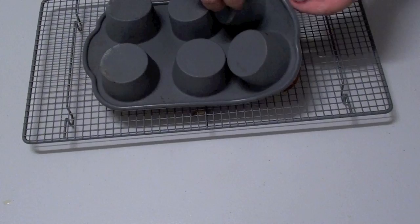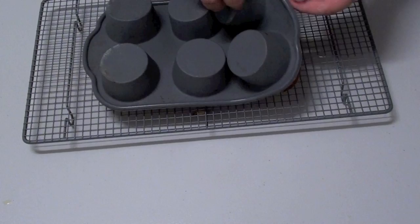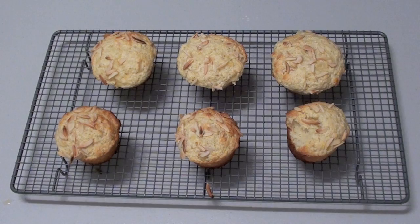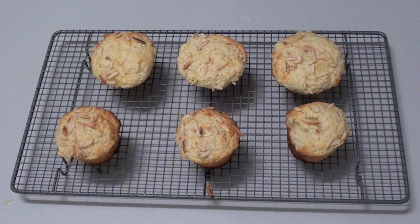Now transfer your muffins onto a wire rack to cool. Now let's give one of these a taste. That combination of coconut and pineapple is outstanding, and the top with all the almonds — outstanding. That sure was delish.